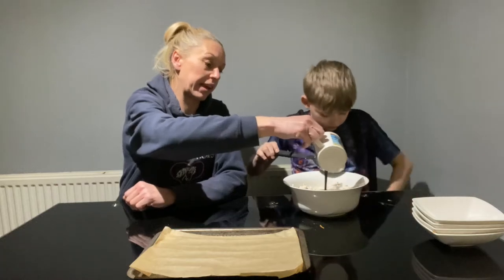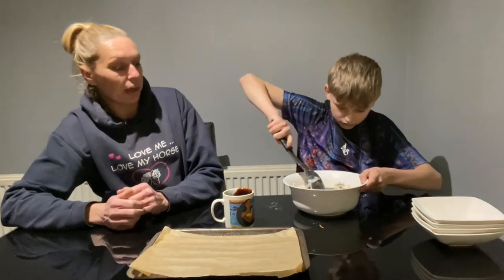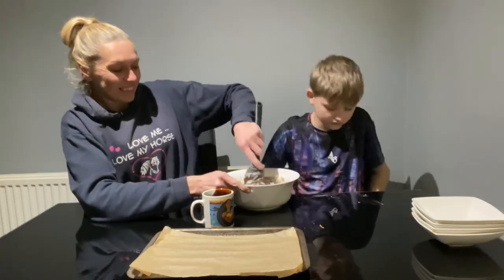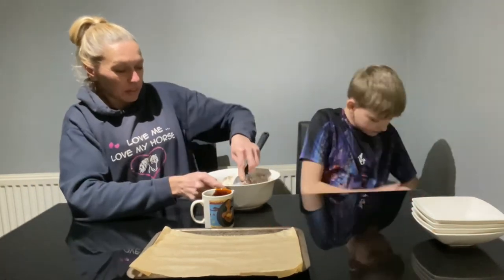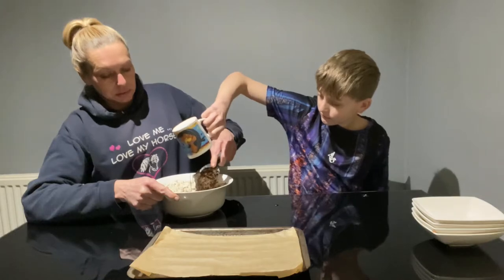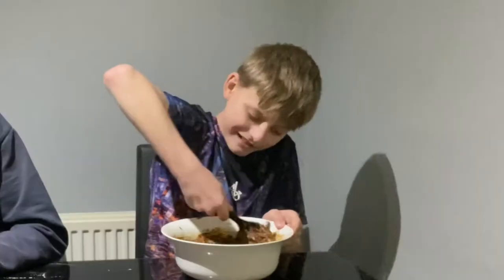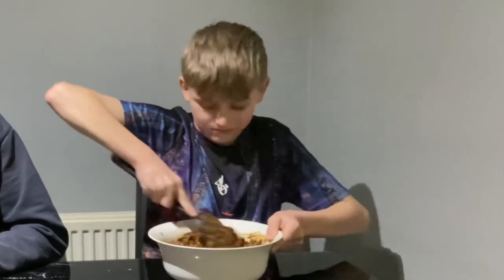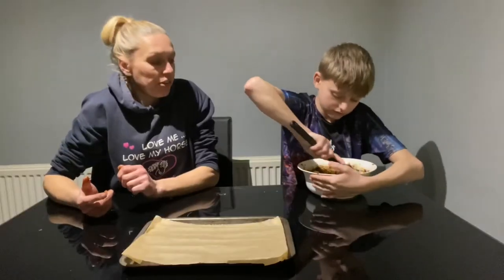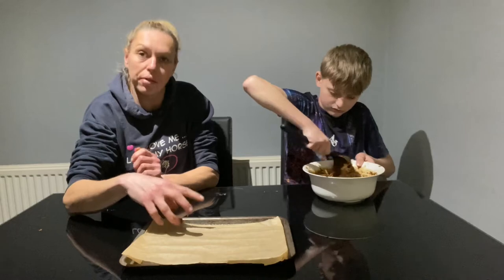It's really thick, the molasses, but it will help stick everything together. Once you've mixed it all together, you want to put it into shapes on your baking tray.